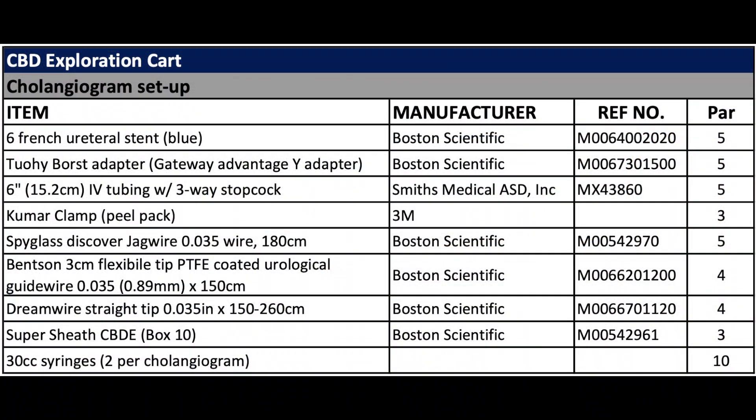Most of these items are available in the OR and anesthesia supply rooms. The wires, ureteral stents, and two-week force adapter systems specifically — those should be located in the urology section of central supply.